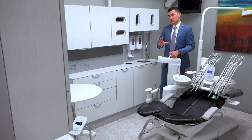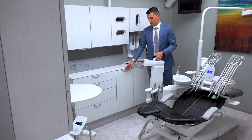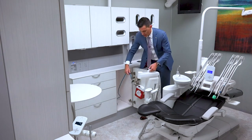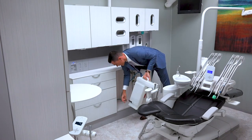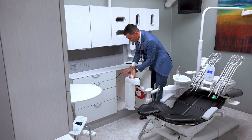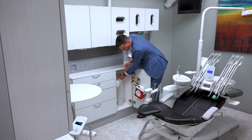If you don't have a central cabinet, you can actually store this in a side cabinet. We have our pickup right here for the tank itself, and the power for the tank right here — we're going to plug both of these back in. We're then going to place this back into our side cabinet and close the door.